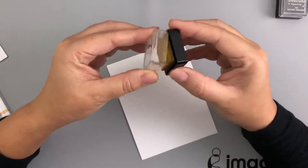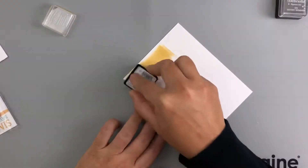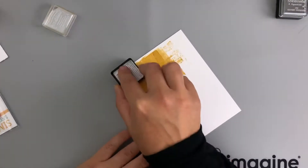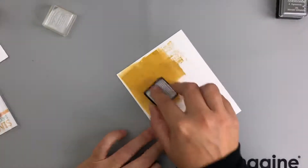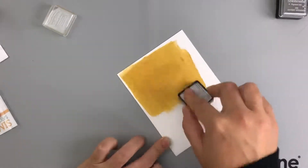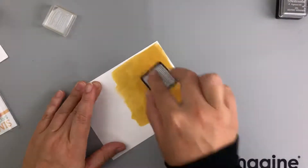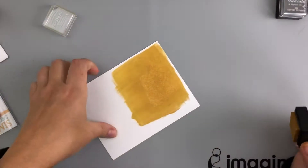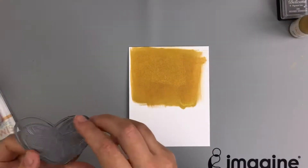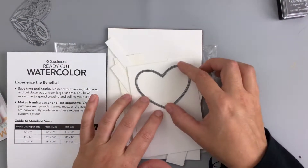The first thing we're going to do is make our gold paper. Because it's pigment ink, it's going to take some time to dry, so we want to get that started first so it can set off and dry while we work on everything else. I'm just taking my ink pad — I did have to re-ink it — and I'm just applying the ink to the piece of paper, checking to make sure I got enough coverage. And that's going to get set off to dry.